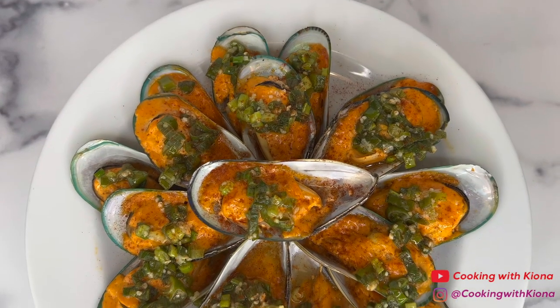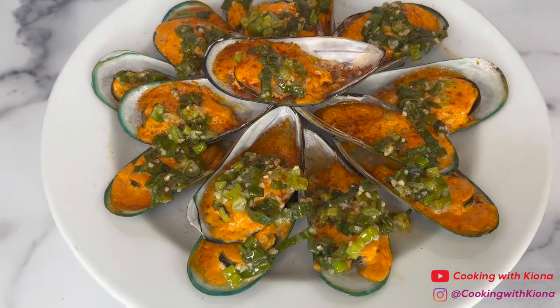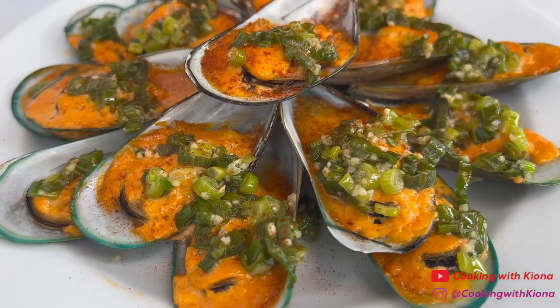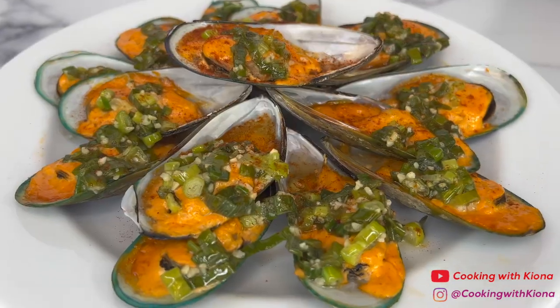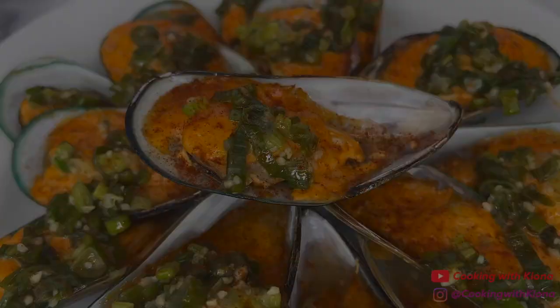And this is the finished result! These mussels are good and easy, so if you're looking for a new seafood recipe, this will be perfect for you! Alright, that's it for this video! Thank you guys so much for watching! Everything I used in this video will be down in the description below. Don't forget to like, comment, and subscribe! Bye!